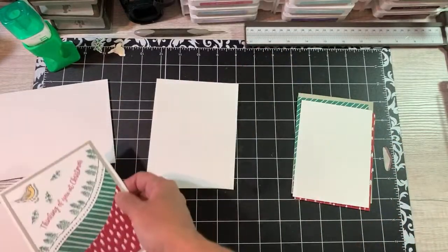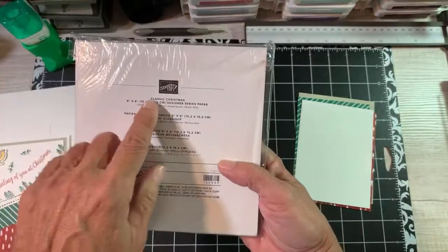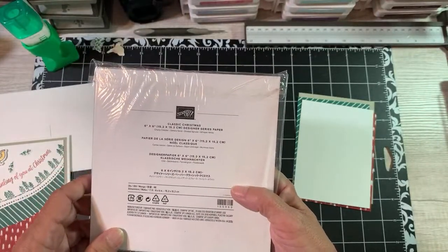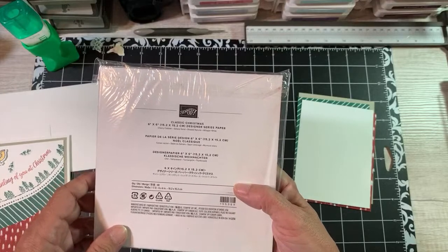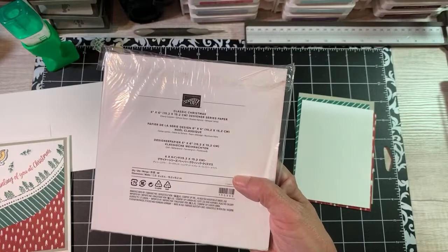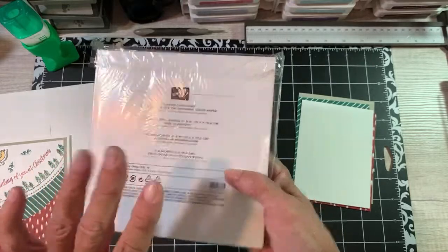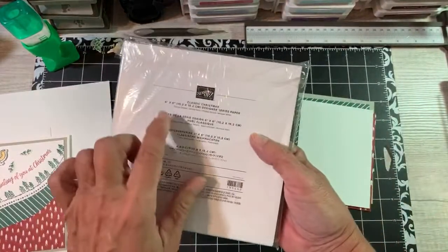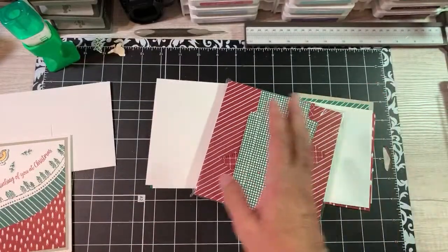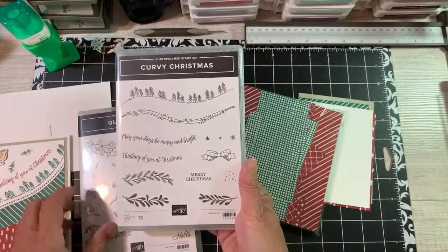My outside layers - I just took the colors from this set. Yes, let me show you everything. My colors come from this designer series paper that comes in the suite or the bundle. I'll call it a bundle. Here are the stamp sets: Curvy Christmas - this one will go away January 4th - and then we have the Quite Curvy, which will carry over into the new catalog. And then we have these most wonderful curvy dies right here. I put them on my magnet sheet.